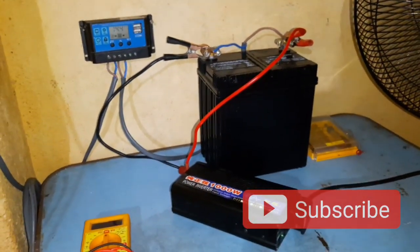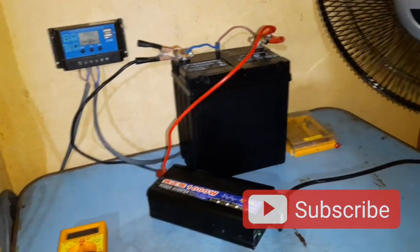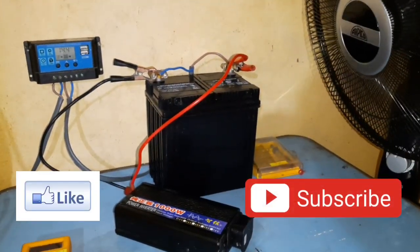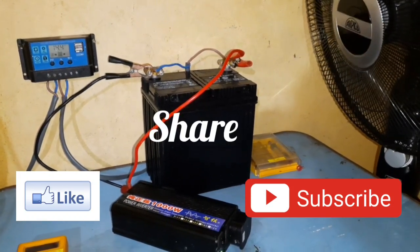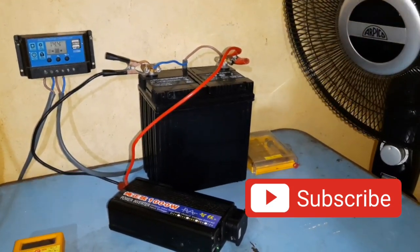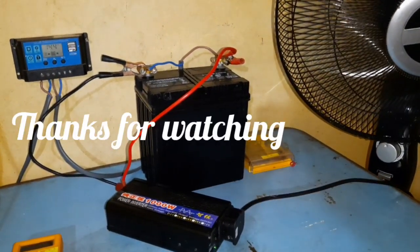So this is how to build a small solar power setup. If you like this video, please hit the like button and share it among your friends to help them with their solar panel and solar power projects. Thanks for watching.